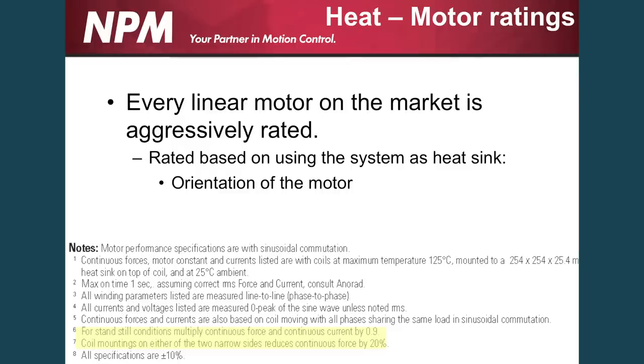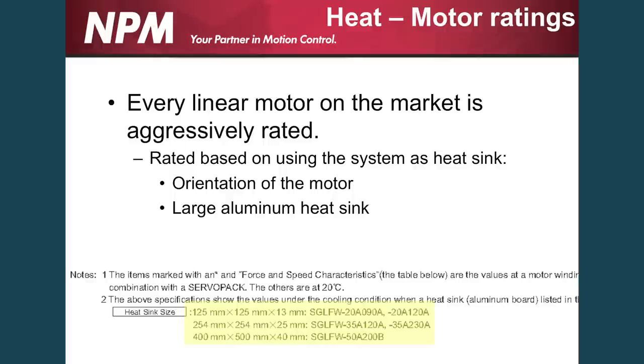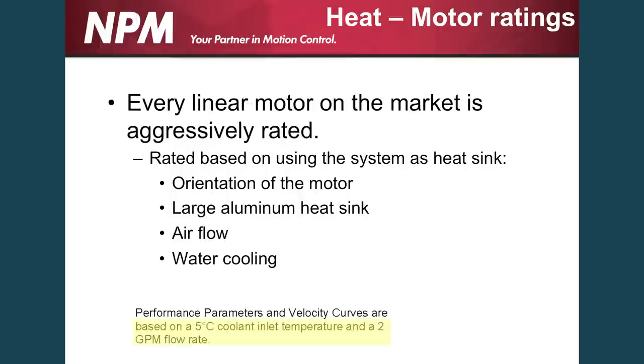Every linear motor on the market, no matter what type you have, is currently aggressively rated. They have ratings based on heat sinks on the system, whether that be the orientation of the motor. As you see with this manufacturer, if the motor stands still you have to reduce your coil rating by 90%; if the coil is mounted sideways, you have to take another 20% off the linear motor's ratings. Almost every linear motor out there has to have a heat sink, and they usually specify that either on the data sheet, back in some tech manual, or if you ask, they'll tell you what that heat sink is supposed to be. Air flow around the system itself — whether it be continuous air or some type of air cooling on the motor — and also water cooling are all factors. In this case, it's five degrees C temperature at two gallons per minute that this linear motor is rated, or heat exchangers on the motor.